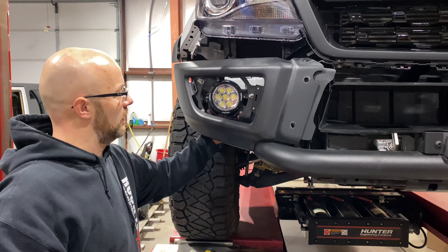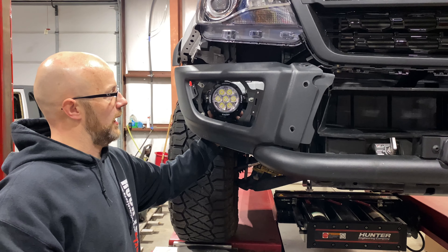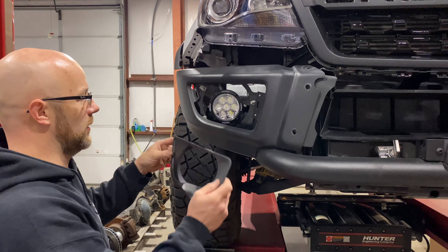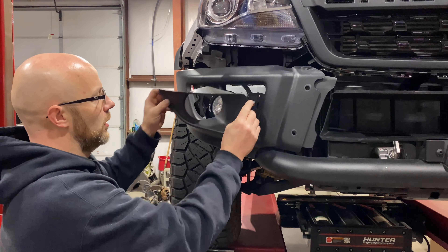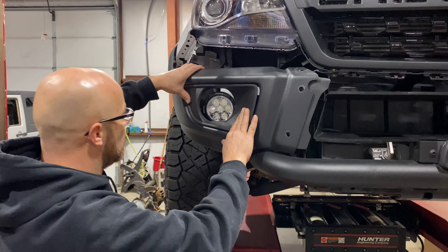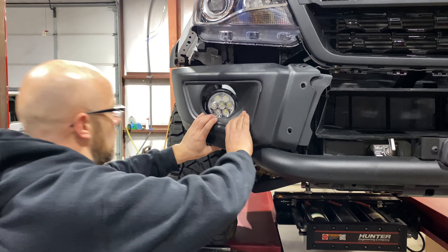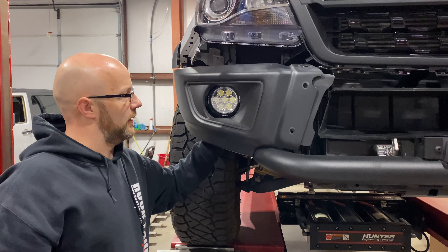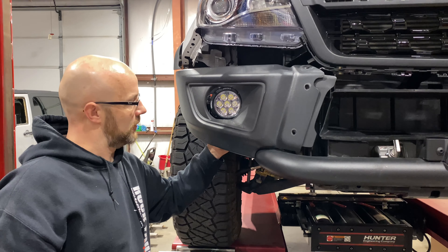So now we have the light in, and we have that up and down, in and out adjustment. We're going to snap this bezel back on so we can get the light centered in the hole. This thing simply just goes right here and snaps into place.